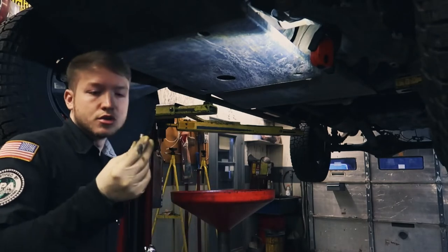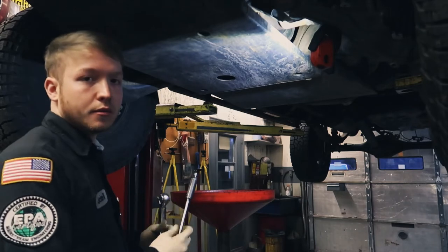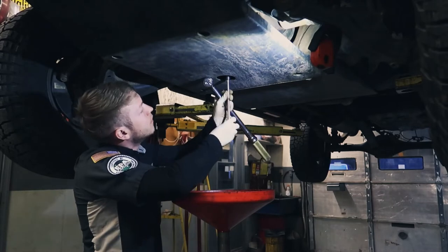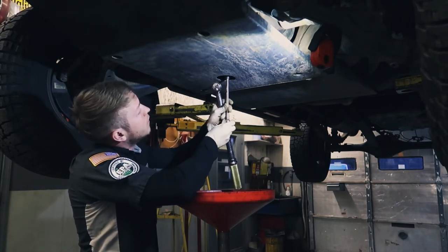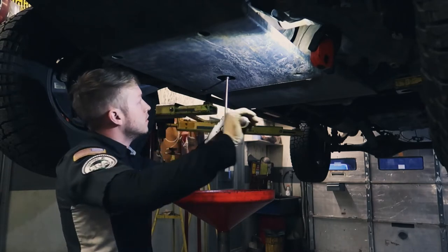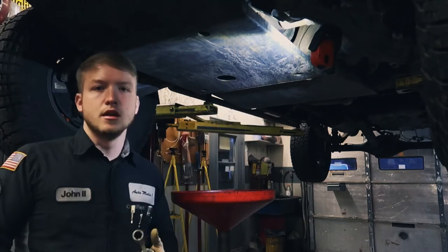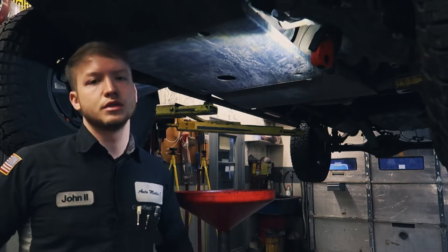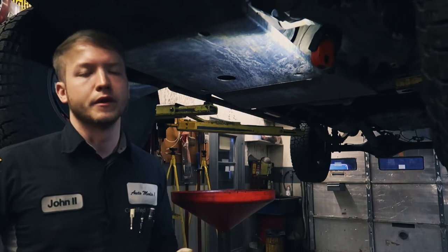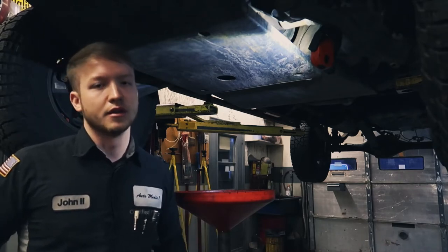One thing we don't want to do is strip our drain plug. The spec on it is 30 foot-pounds. If you do not have a torque wrench, don't be alarmed — just do it snug, just until it touches, similar to the oil filter. Just enough where you're not afraid it's going to come loose, but also not so tight that you're going to pull the threads out of the pan.